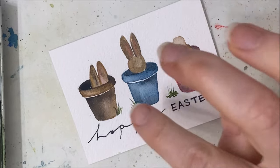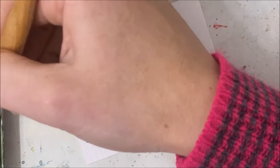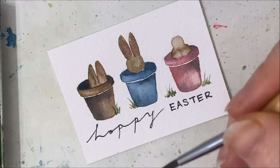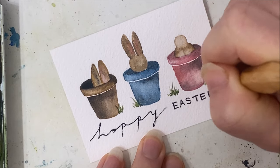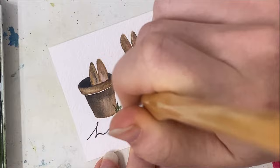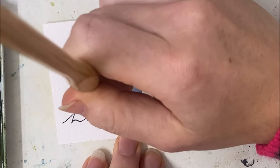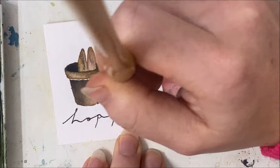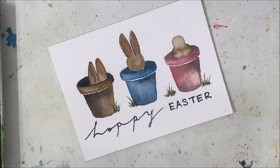Another thing you can do is outline the pots in black, but I'm not going to risk it in case it looks bad. What I do want to do is take some green and just outline some of these grass strands so they stand out a bit more. I'll never forget the comment I received about a month ago where the person said 'know when to stop' — it just echoes in my head every time I keep adding things.